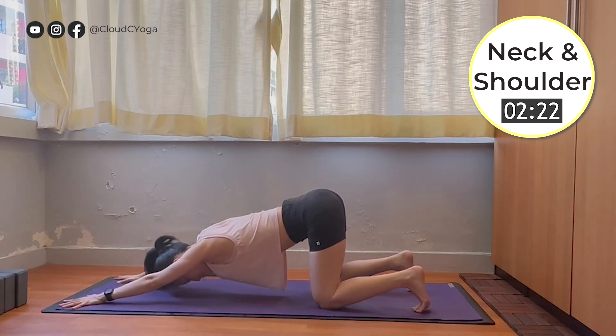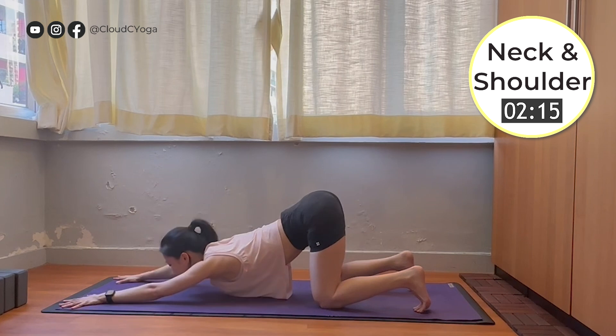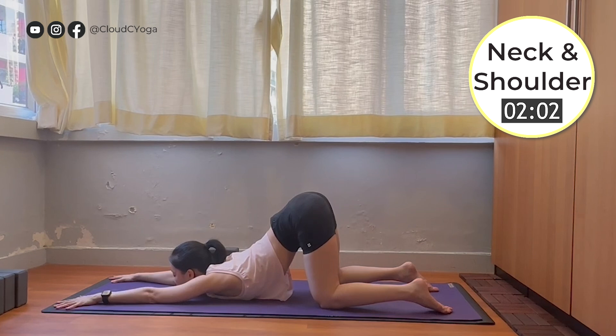Rest your forehead on the floor, feel the opening at your shoulders. If you are more open and can find more space, you can also rest your chin on the floor. For some of you, you may also be able to rest your chest on the floor. Wherever you are, it doesn't really matter how deep your posture looks to other people, but how you feel about opening the inner space within you — the space that unlocks all the tightness within you to gently reconnect with yourself in this practice.